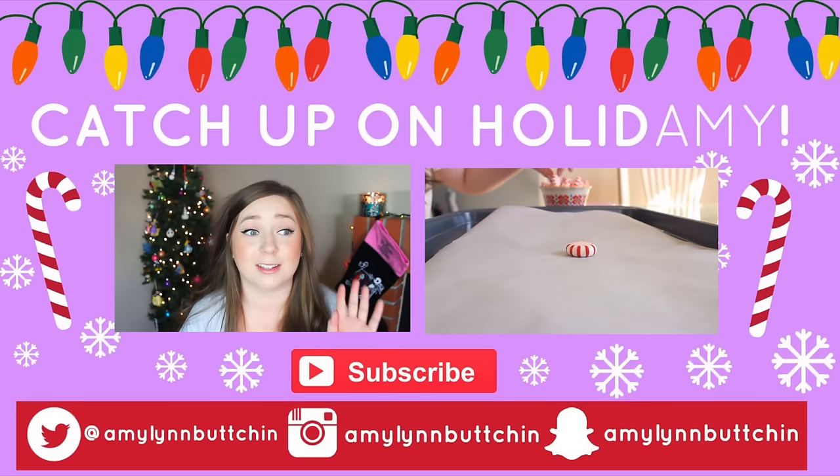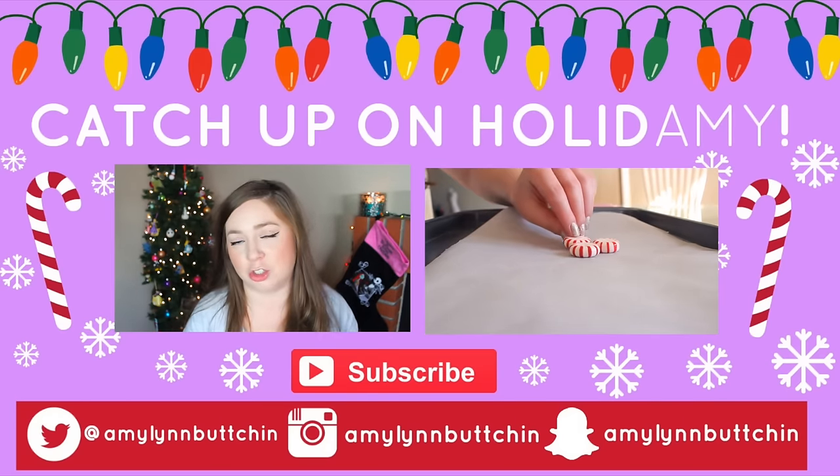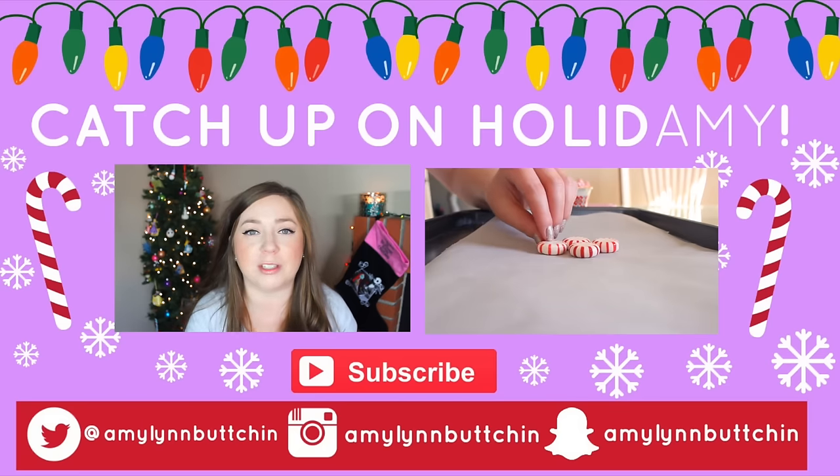And that is it, guys — a really dewy, nice winter look since my skin has been feeling so dry. I love you guys, thank you for watching. If you're interested in any of the new Sigma brushes, I'll have them linked below with a coupon code. Don't forget to subscribe, and I'll see you in a couple of days. Bye guys!